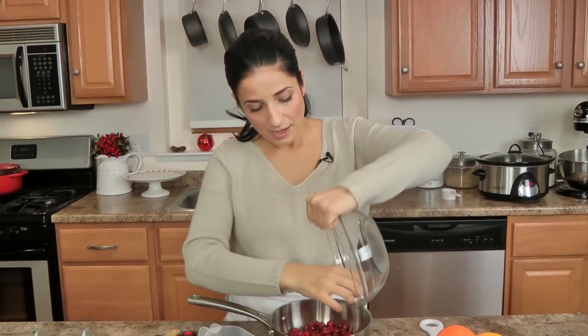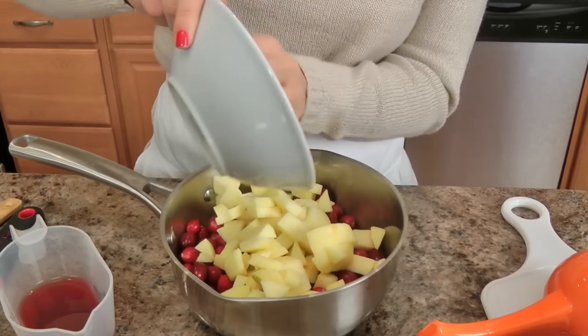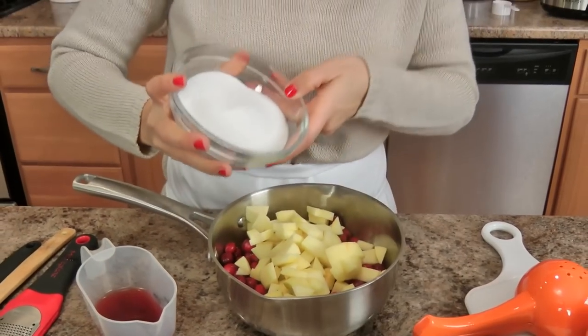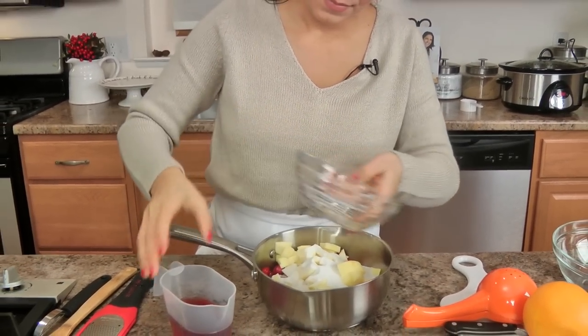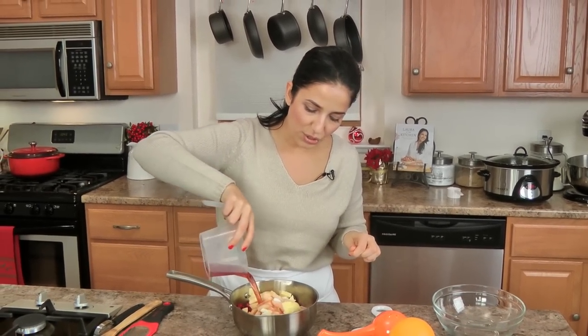Really easy — everything basically goes into a saucepan. Again, you've got your cranberries, your apples, sugar, and then you just add your cranberry juice.